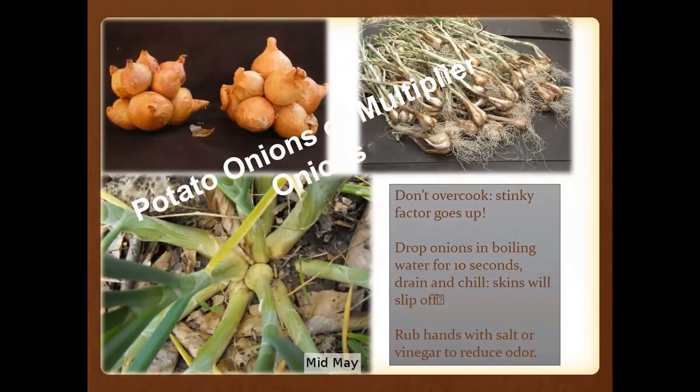Many people in the south also grow potato onions or multiplier onions. One thing about these is that you don't want to overcook them because the stinky factor goes up. You can drop those onions in boiling water for about 10 seconds, drain and chill, and the skin will just slip right off. Anytime you're working with onions, rub stainless steel on your hands to take the odor off, or just rub with salt or vinegar.